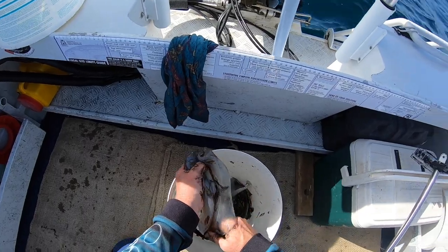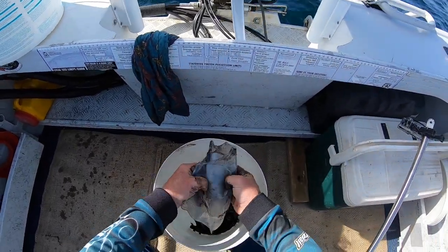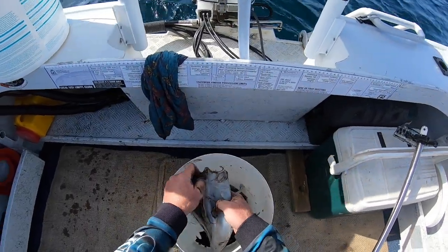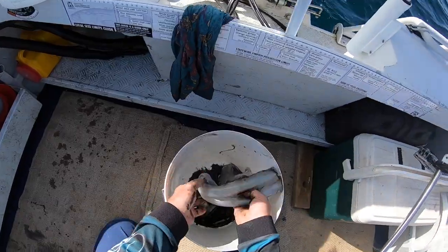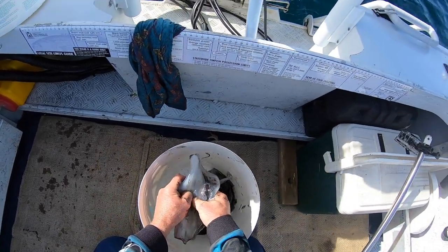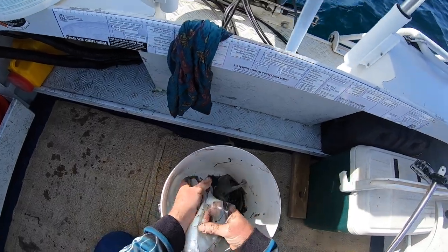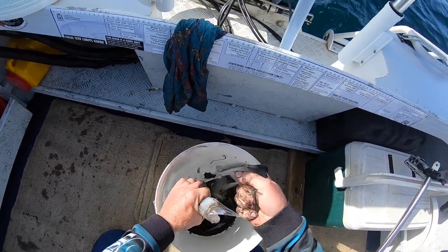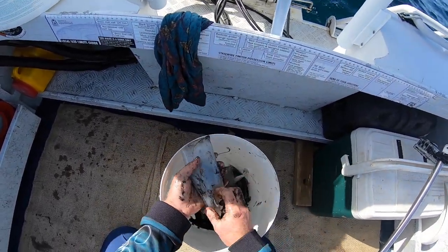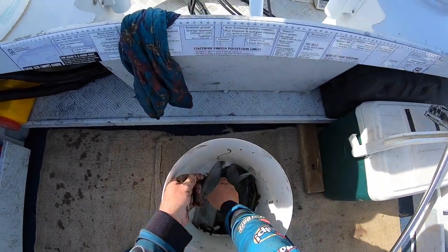Fingers in behind the flaps there, drag them down both sides. Just peel the skin off. Under the other flap — same again, both sides, both ways I should say. Pretty much all the skin off.